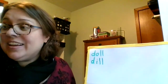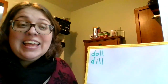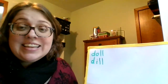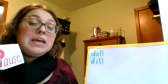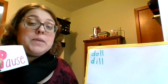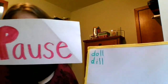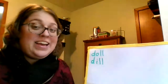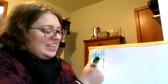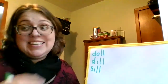Next word: sill. S, ih, l — sill. And a sentence: I put the picture on the window sill. Sill. The letters in sill: S, ih, l — sill.